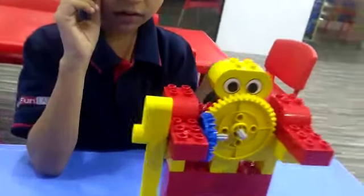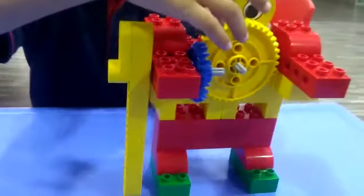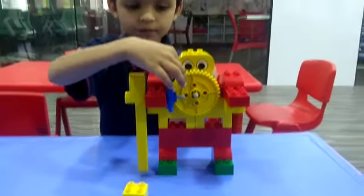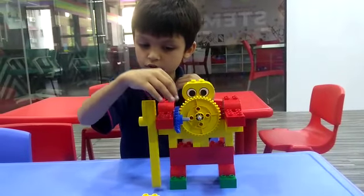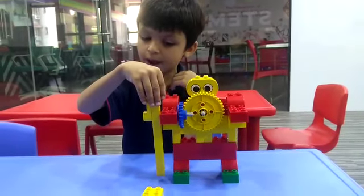When I move the wheel at the back, it hits, then it makes the yellow gear move, then the yellow gear makes the blue gear, then the blue gear makes the bat move.